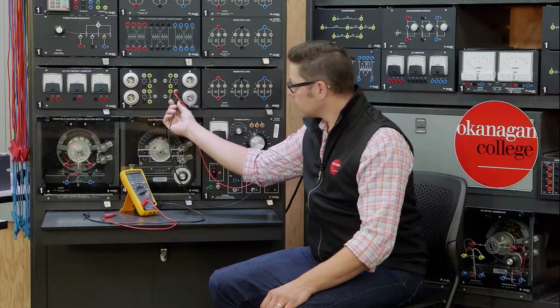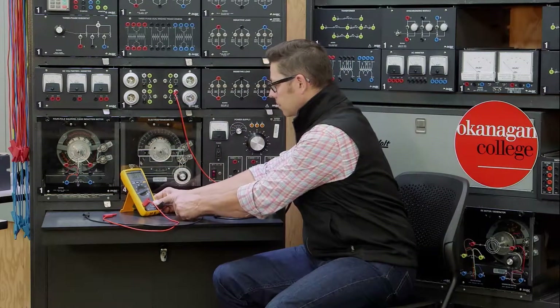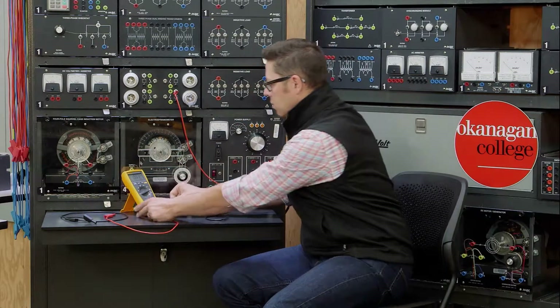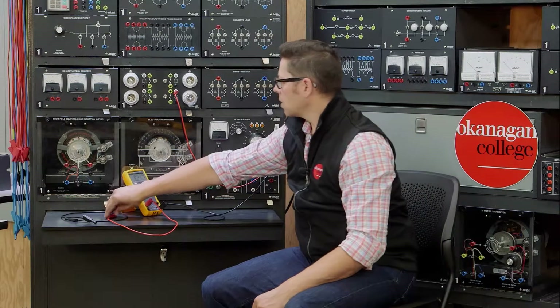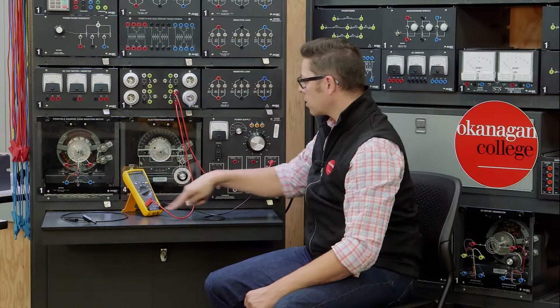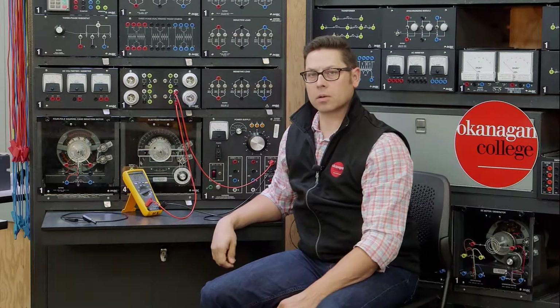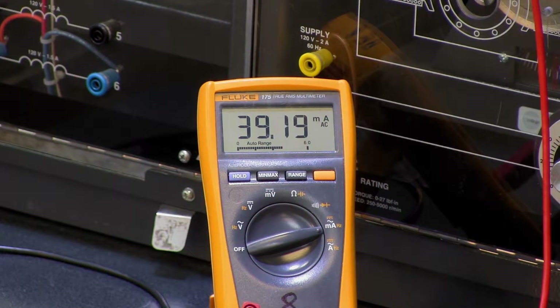First step is to break the circuit. We're going to install with the correct polarity in the meter, and then we're going to connect it so there's only one path of current flow through the circuit and all the current goes through the meter. When we turn it on, the meter should indicate the correct value.